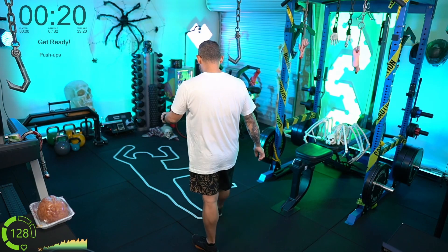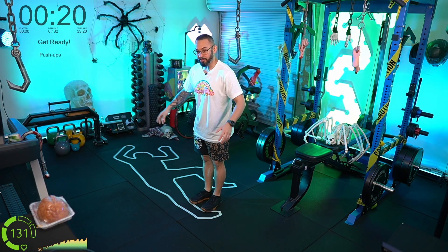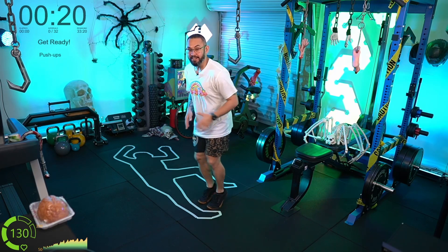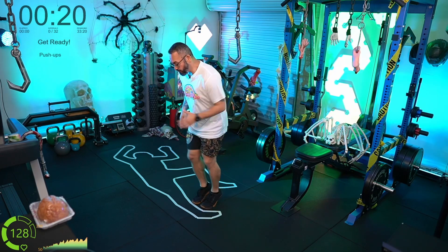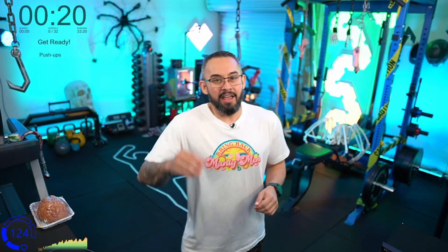One more thing to show you — the fast feet. Standing in the center of the room wherever you've got the most space, you're literally just going to move your feet fast, and that's what we'll do for that whole period. That was basically a run through of those movements for the intro.